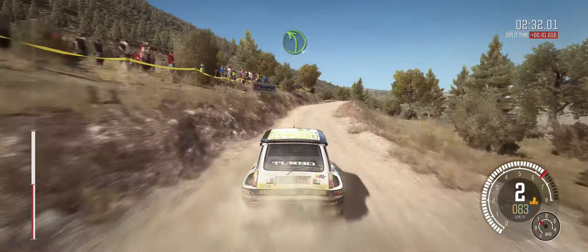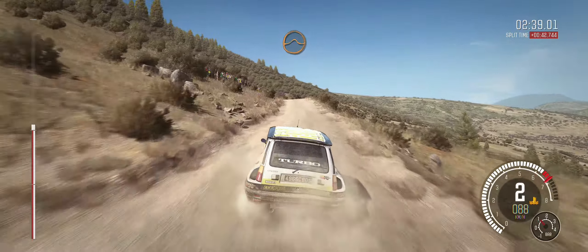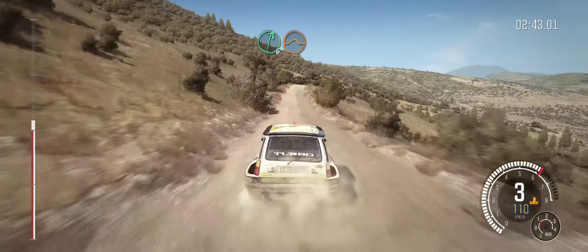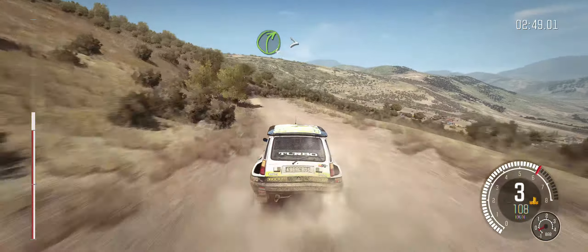And left 4. Into right 6, 60. Keep right over jump, 100. Right 6 over jump, tightens to right 5. Left 6. Into right 4, over small crest, tightens.